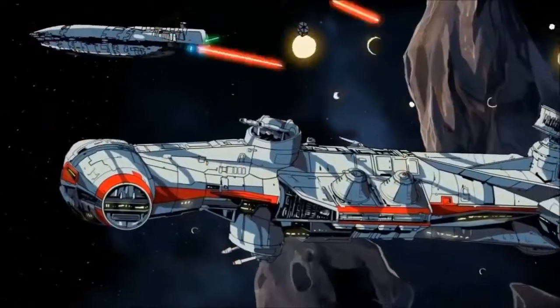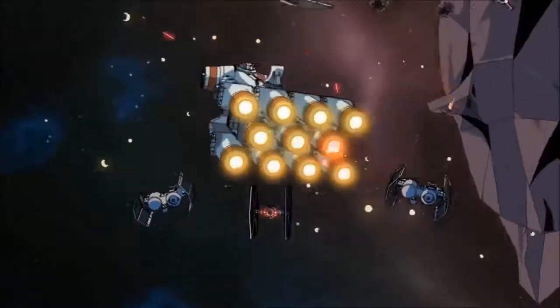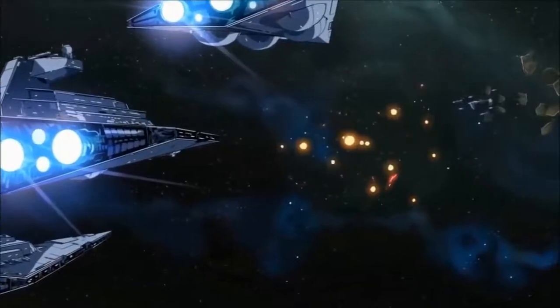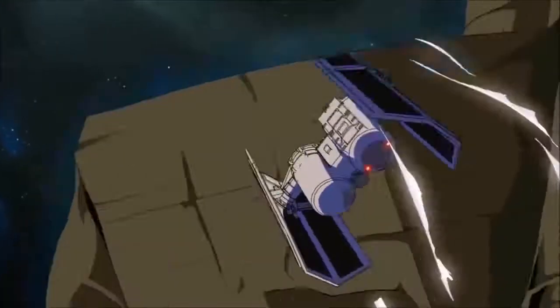In some cases the TIE patrol might wish to disable the craft, and they would therefore go about shearing off its thruster modules with glancing laser shots. The vessel would be unable to escape, but would be left intact for the processing and interrogation of prisoners.